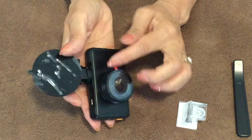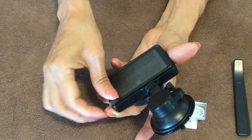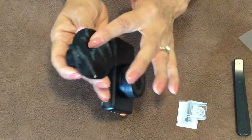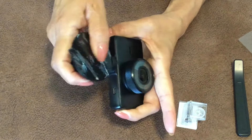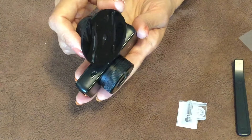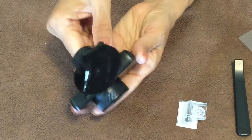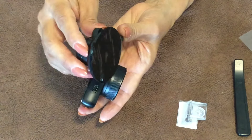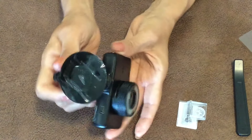Peel off the lens cover and the cover on the back of the screen. When mounting to the windshield, remove the suction cup cover as well — you may want to wet it slightly. The camera will tilt back a little so it's not hitting the window. Once you've got the angle you want, tighten the little lever on the side to lock it in place.